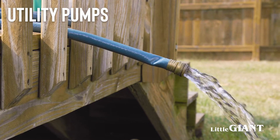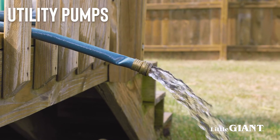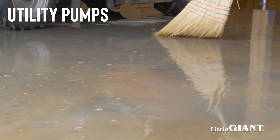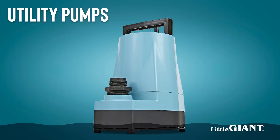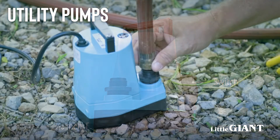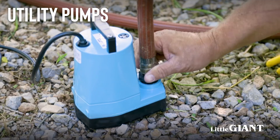Utility pumps, also known as multipurpose pumps, are designed for general water transfer or removal. These pumps are a perfect choice for flood removal, whether in the house or outside the home. Utility pumps have a lower pump-down level, and some models can remove water to within one-sixteenth of an inch. Some also have an automatic switch so they can be used unsupervised. These pumps come with a convenient carry handle and can be connected to a standard garden hose.